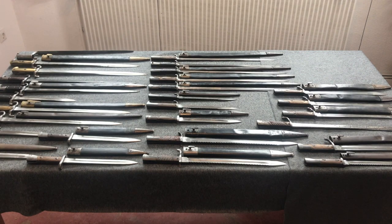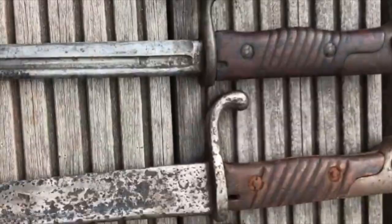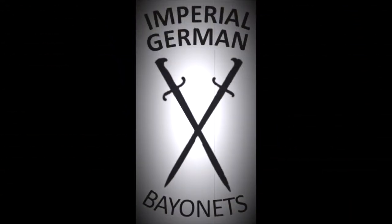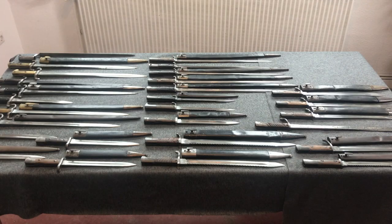Hey guys, Vincent here and these are my bayonets. Welcome back to the third and last part of my collection series — let's just get started.